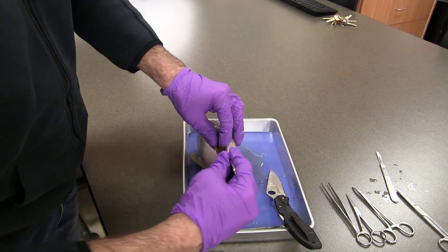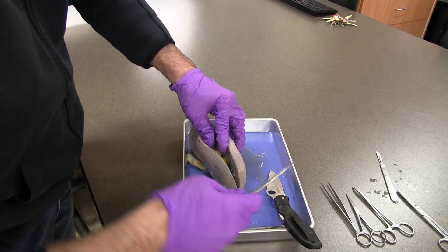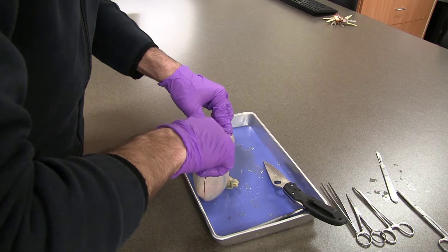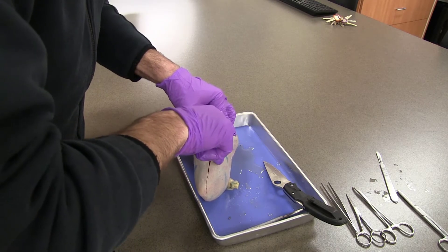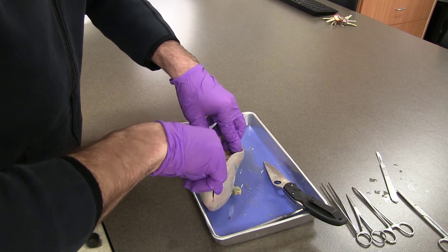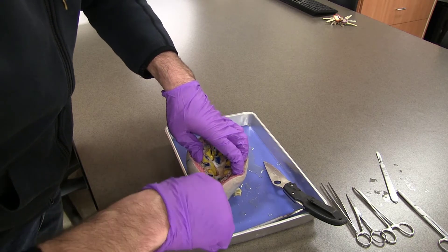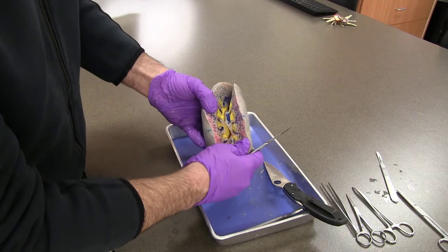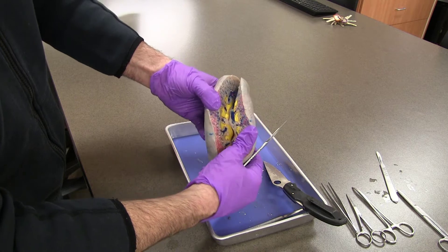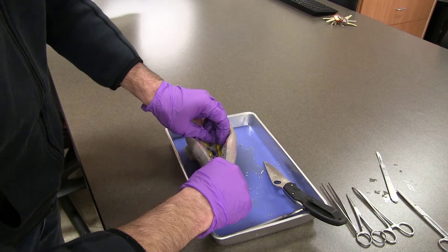I'll at least get into some of those calyces — major and minor — to show where the urine would be found. That actually worked out well as far as the area that we're getting into. I'm just going to finish up the cuts, and we'll be able to see major and minor calyxes on each side.